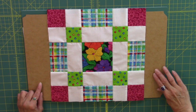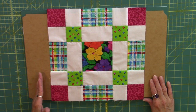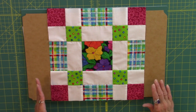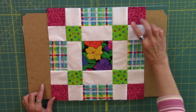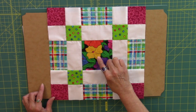This is block number 1, the Town Square block. Unfinished, it measures 12 and a half inches and will finish at 12 inches. For this block, the components — the units in the block — we have a total of 4 four-patches, a total of 4 two-patches, and a center square.